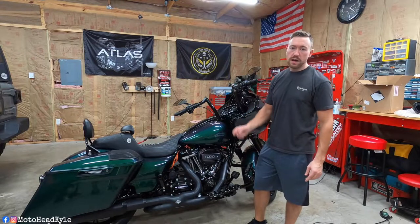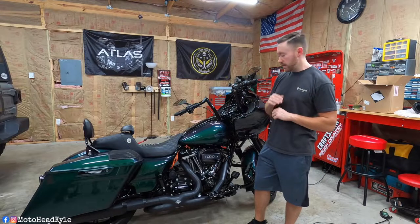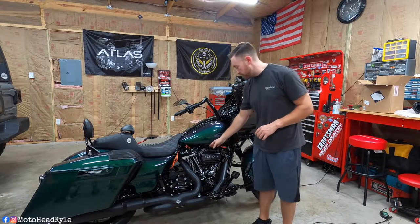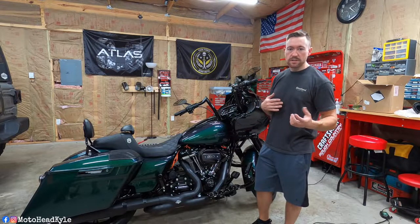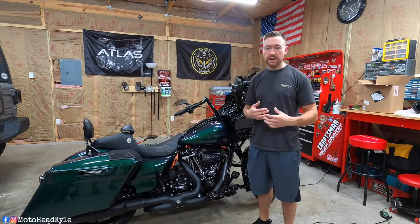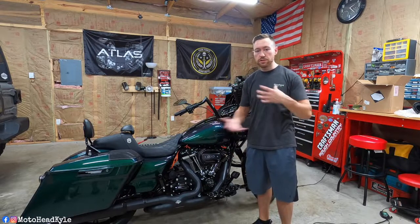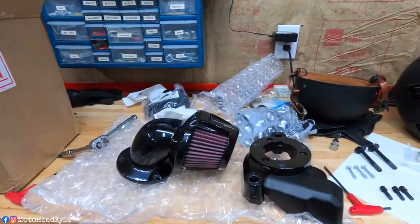I'm changing out the stock air intake to the Screaming Eagle Elite Heavy Breather. I'll drop a picture of it now — I got that used for a pretty good deal. I looked at everything and it looks like it has all the parts needed. The only thing I had to pick up was a gasket for the intake manifold. It's pretty much already put together since I got it used, but I'll show you guys how to tear off your stock air cleaner and how to install the new one.